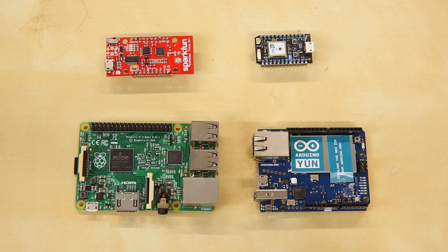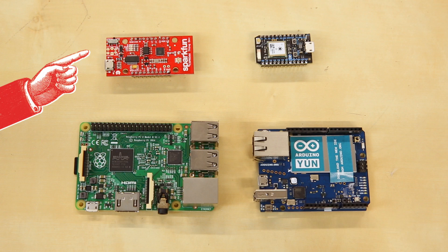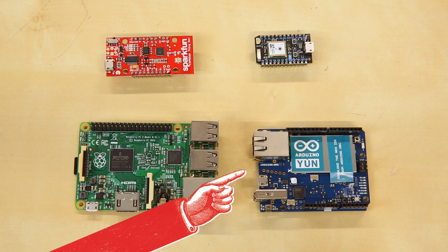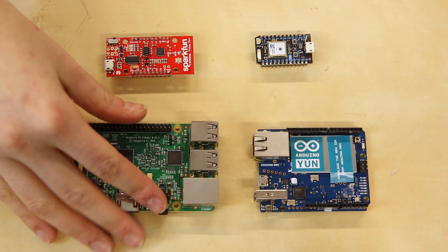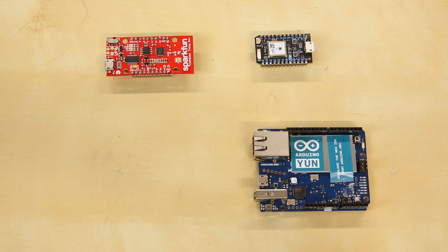I started by looking at four boards: the Raspberry Pi, a SparkFun Thing Dev Board, the Arduino Yún, and the Particle Photon. I quickly vetoed the Raspberry Pi because I wanted something much smaller.